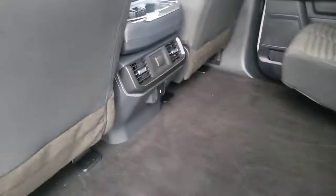I'm checking the back here. You got some charging ports back here.